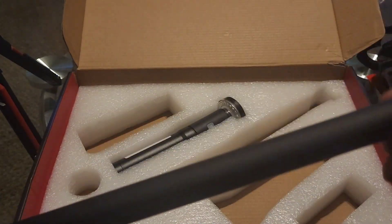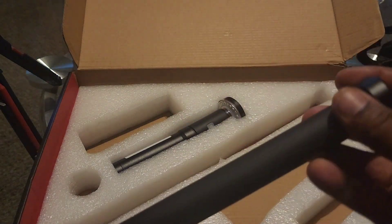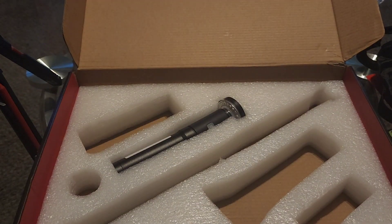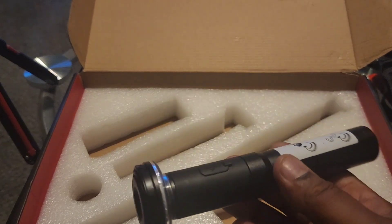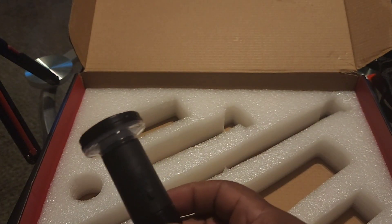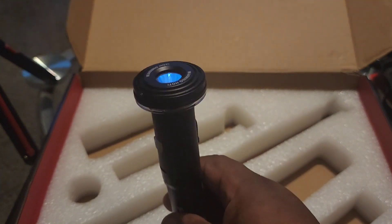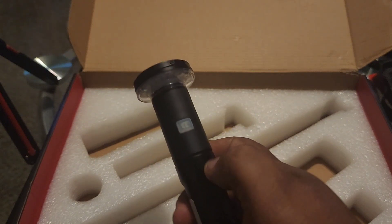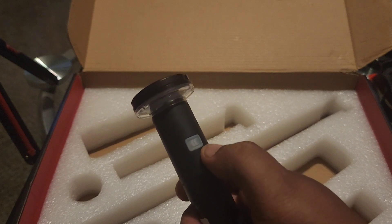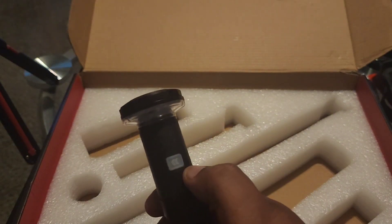You get your extension pole, which opens up all the way to eight feet. The light itself can be used as a flashlight, a spotlight, a signal light, and a beacon light. I've already charged it — when charging you have to connect the battery first, then plug it in. It will blink red while charging and turn green when fully charged.